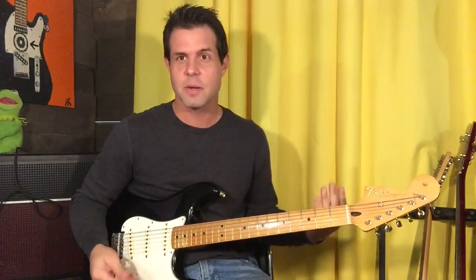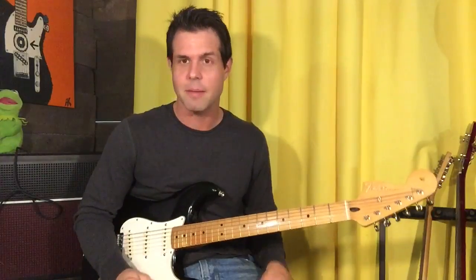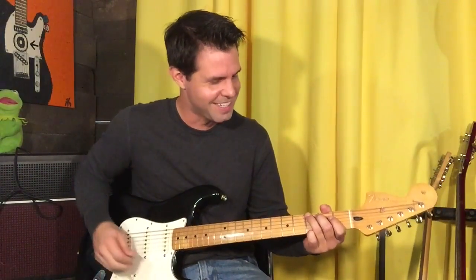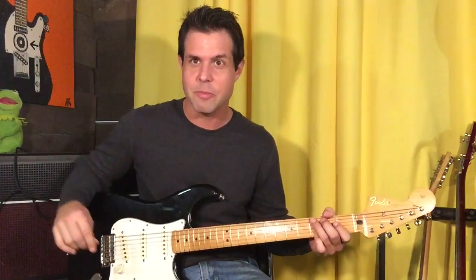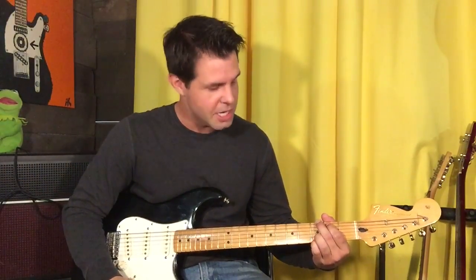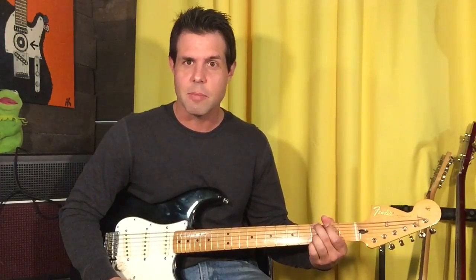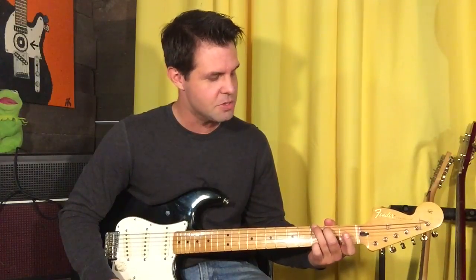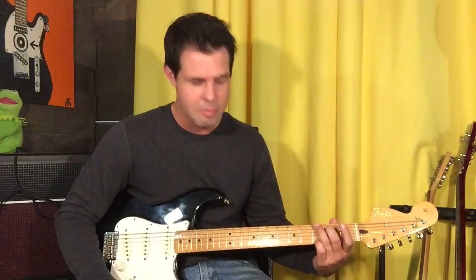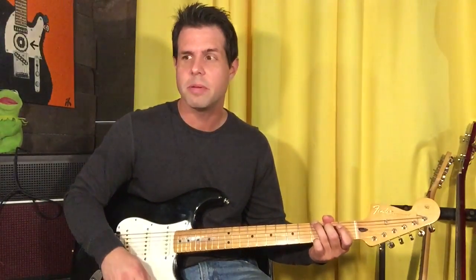Super awesome riff. I started playing this and I probably didn't stop for like 45 minutes yesterday, and it's only like three seconds long, so you can imagine how the members of my household felt. We're going to use our ring finger and our middle finger on the E string third fret and the A string second fret. Pinky stays on baby E3 and we have an open B string.